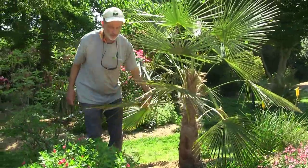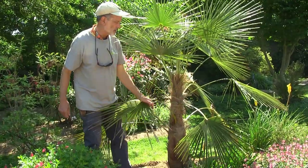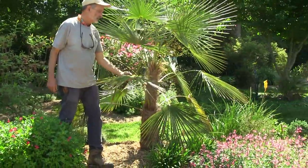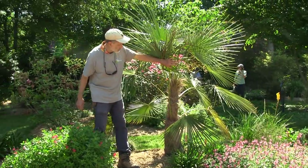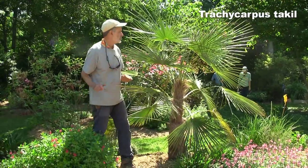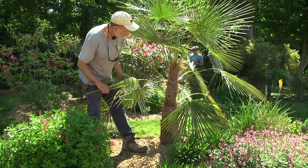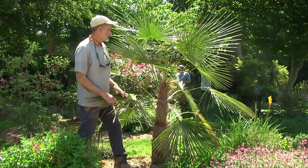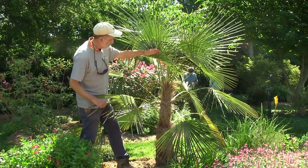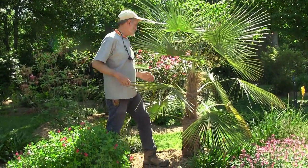In zone 7b, almost zone 8, there aren't that many palms that are winter hardy. This is a windmill palm, a Trachycarpus. I thought it was Trachycarpus fortunei, but it's a rarer species — Trachycarpus takil, T-A-K-I-L. It's doing what is really typical of the Trachycarpus: this real shaggy fiber on the trunk. I've read that peasants in China would sometimes make winter coats out of that fiber, and in 2011 when I was in China, I saw a VW bus with it piled up on the roof.